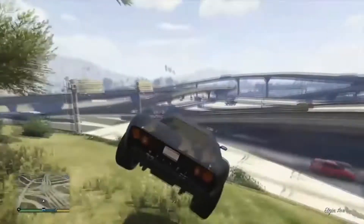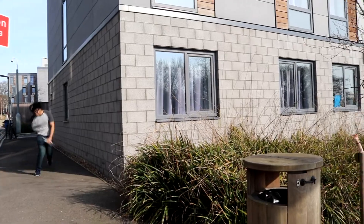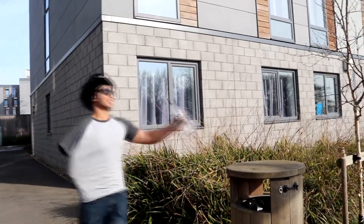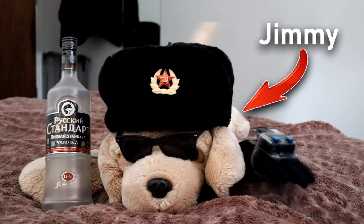Are you into GTA? Do you struggle to drive? Then the Jimmy Glove is for you. Have you lost your arm? Do you want your dog to play games? Then the Jimmy Glove is for you.